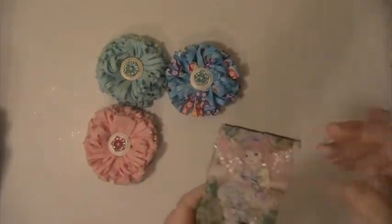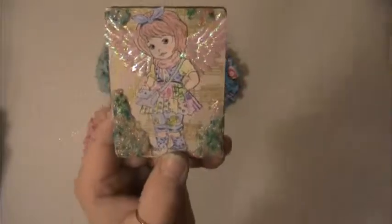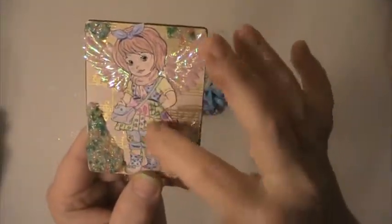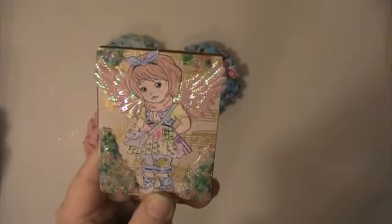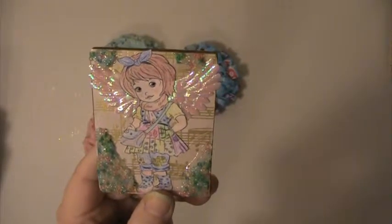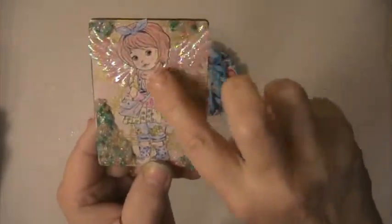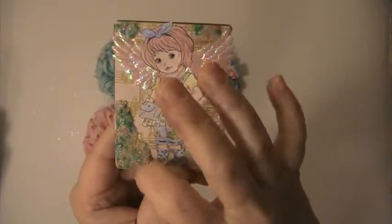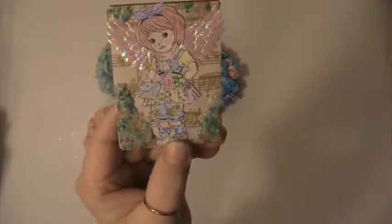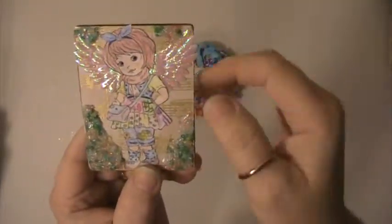And then here's my little ATC card I made. I used colored pencils for this image here. I got this image from the Paper Shelter. These are just little seed beads, and I used some dimensional Mod Podge on them. And there's music paper in the back.